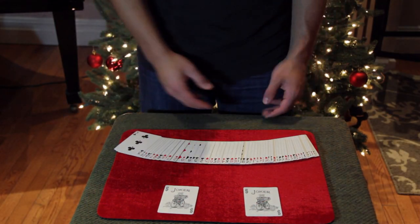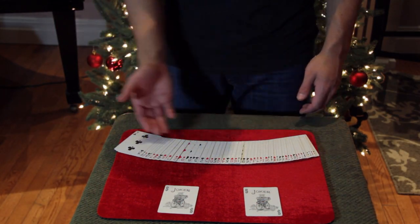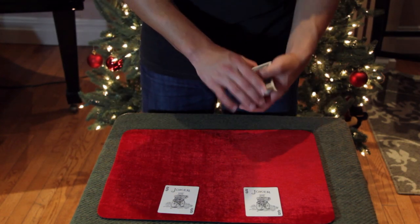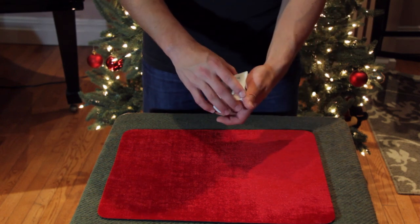One of the reasons why it's one of my favorites is because it's totally impromptu — anytime, anywhere, any deck. You can use any pair for this trick, but I'm going to be using the two jokers.